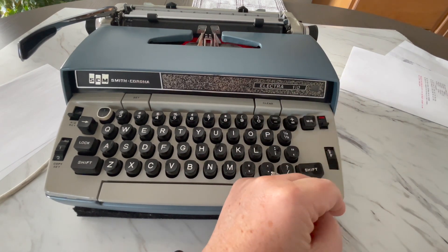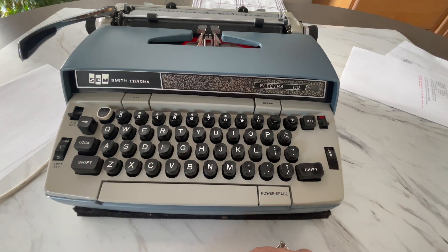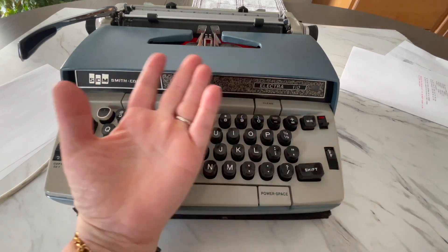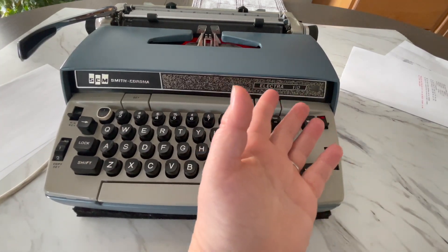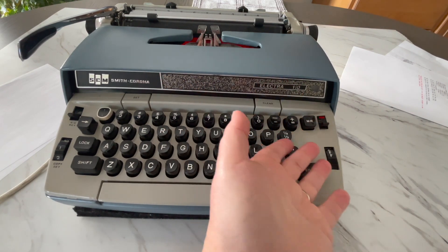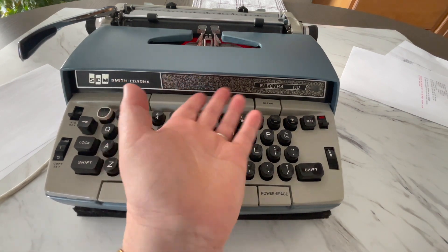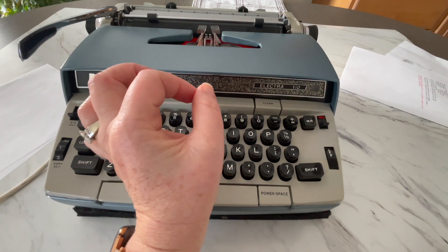I recommend getting your typewriter out and following along — pause if you need to, go grab your typewriter, and let's follow along. Also, watch some of my other typewriter tutorials for the Electra series, because they basically all work the same. You learn something different from each video. They're very similar because I have a certain pattern, but I also say different things, so they're all a little bit different and you're going to learn something new in each one.